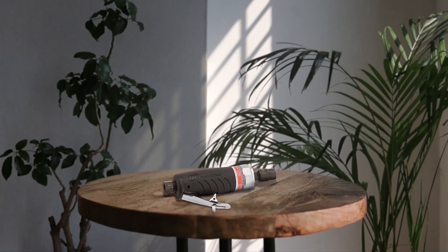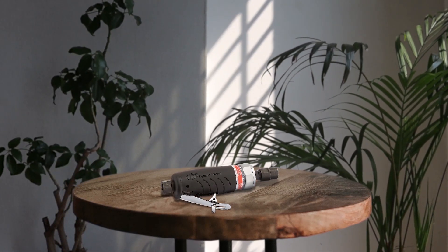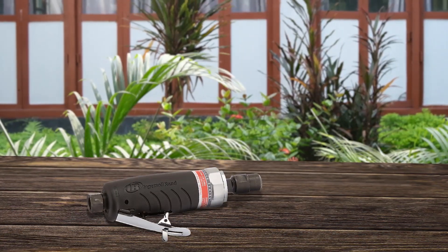Cut, grind, polish, or tackle other tough jobs with the Ingersoll Rand 3107G Heavy Duty Air Die Grinder, which is a good choice. Part of Ingersoll Rand's Edge series, this handheld power tool sports a ball bearing construction that's sturdy yet lightweight. Features include a 1/3 horsepower motor, a 1/4 inch collet, a rear exhaust, and a self-locking throttle. The 3107G features an award-winning ergonomic design that delivers exceptional torque accuracy and is comfortable to hold or use.